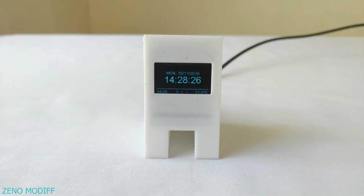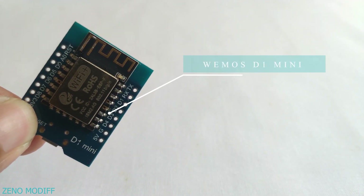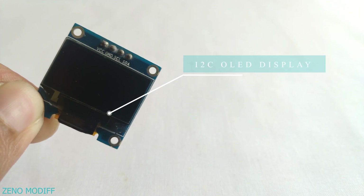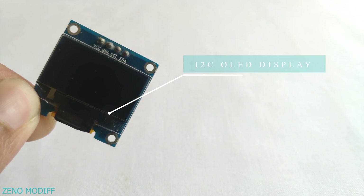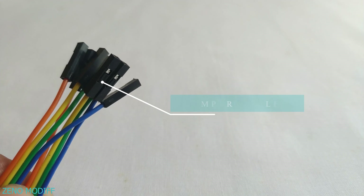To make this weather station, we will need a Wemos D1 board, an I2C OLED display, a 3D printed enclosure — you can get the STL file for printing from the video description — and a few jumper cables.